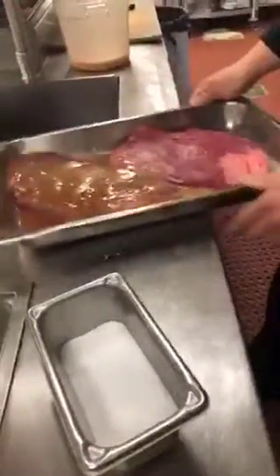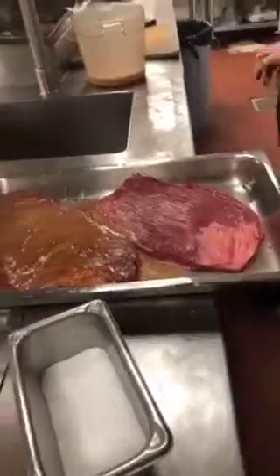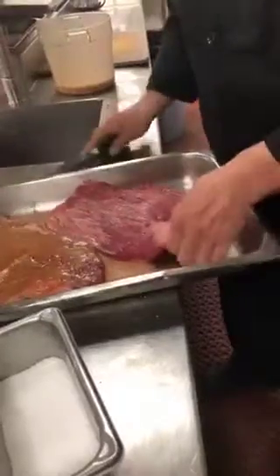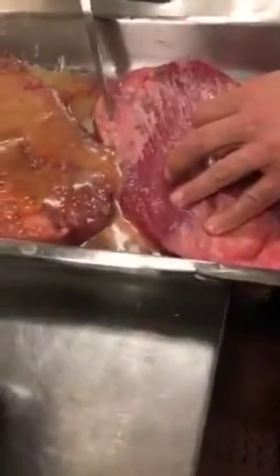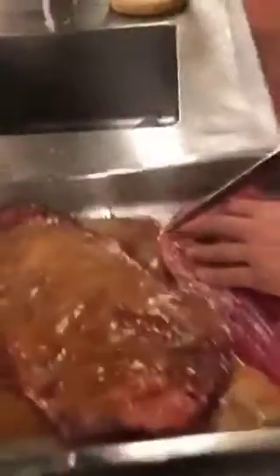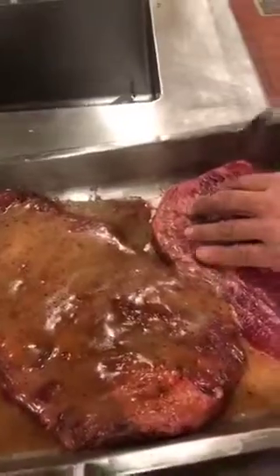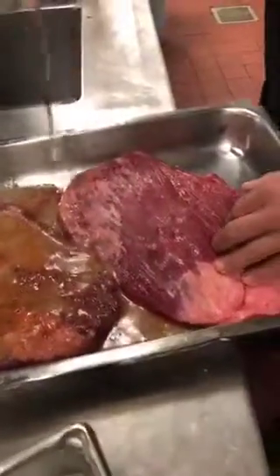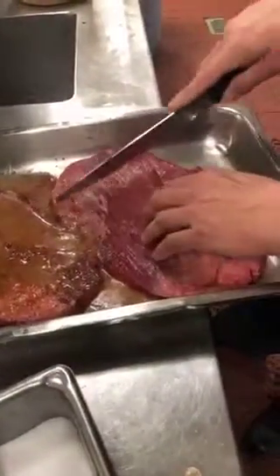One thing to remember about flank steak is the muscle pattern lines. If you can see them real close, they're running horizontally. When you go to cut it, you never want to cut with the lines because it'll make it chewy. You always want to go against the grain of the muscle striations when you carve it after it's cooked on the grill to the temperature you like. The grain is running this way, so you always cut against the grain.